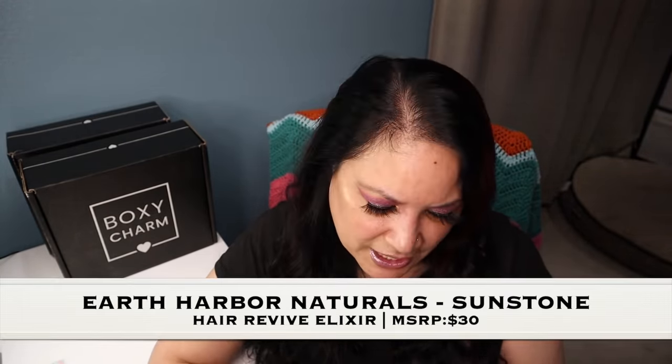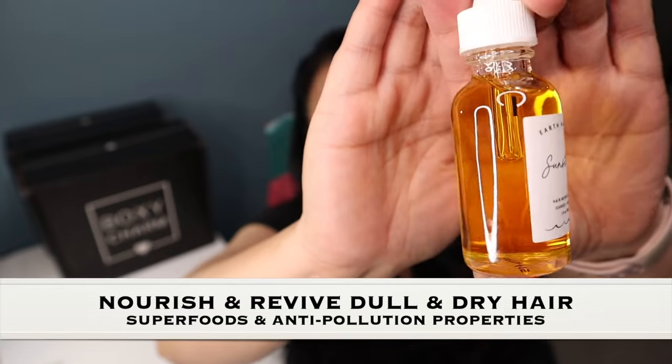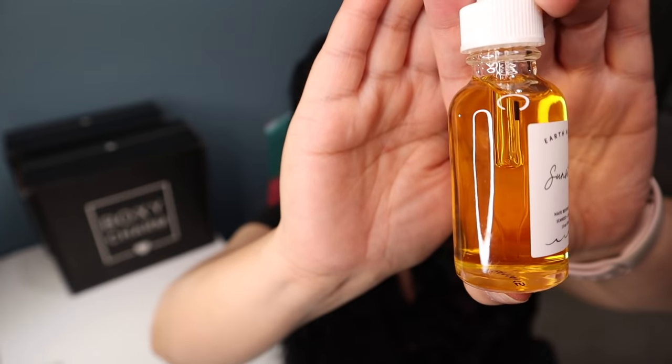The next item comes from Earth Harbor Naturals and it is a Sunstone Hair Revive Elixir with a manufacturer price of $30. Here's what it looks like — let me turn it so you can see the product.